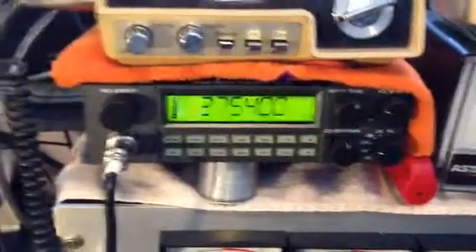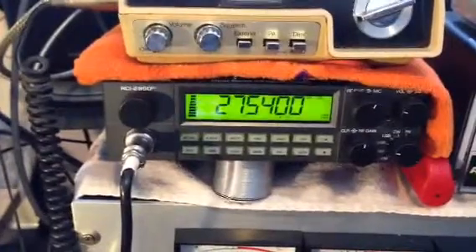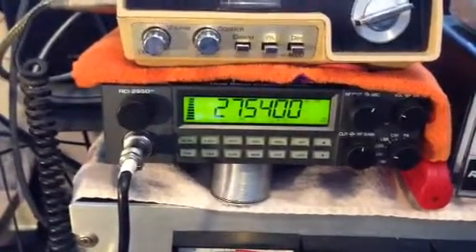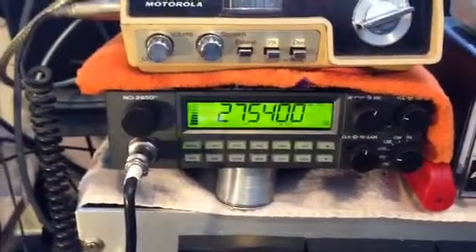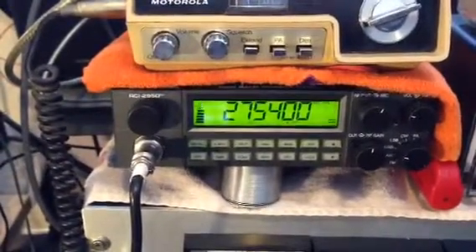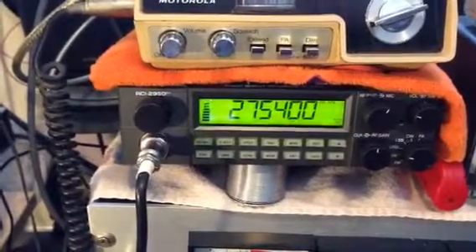Copy that there, Mike. Your signal report the same. I thought you were a local there when you first came back — here in Ohio, sounding excellent, man. My compliments on the radio. And we've got good conditions into the 26 and the European divisions today, that's for sure from here in Ohio. You're sounding excellent — 59, 30 dB over.